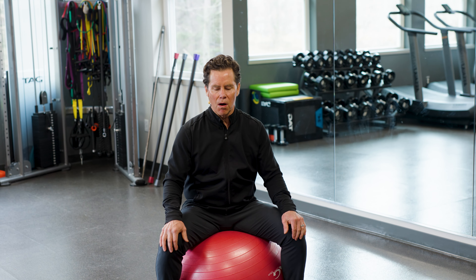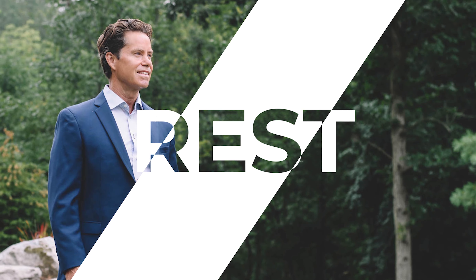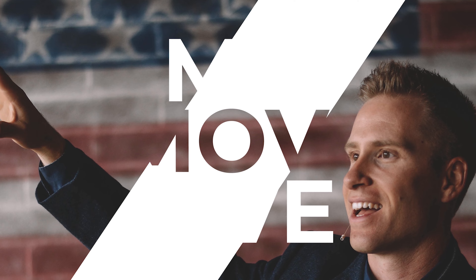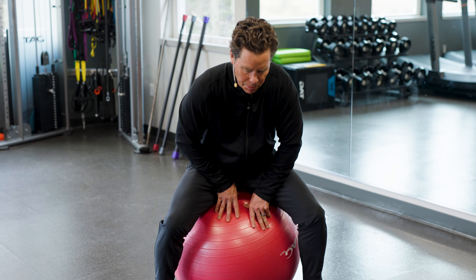Today I have a Swiss ball and one of the things I like to do in the gym is do a variety of different movements. We're gonna really focus on the core today, but I'm gonna give you a couple of tips that you can interject in your current workout. I'm going to start out really simple.